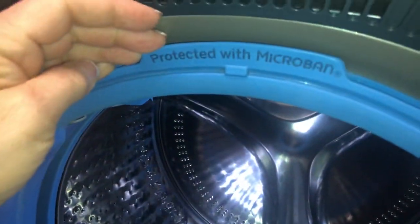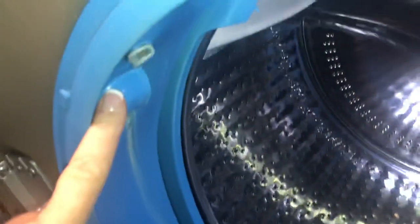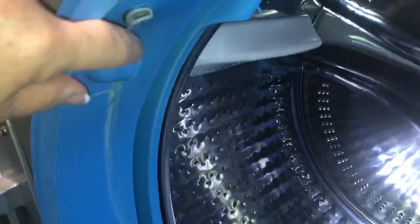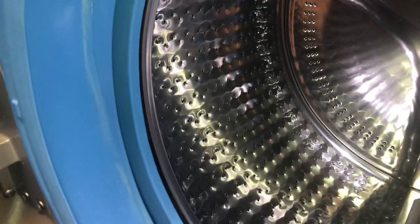It says it's protected with Microban. But if you look through this, this is where the water comes out. I think I've seen water coming out of this — I don't know if that's part of the steam system — but you'll see a little line there from probably hard water.